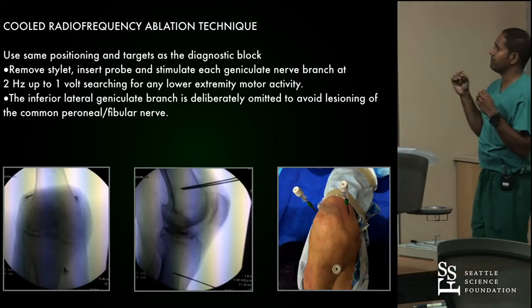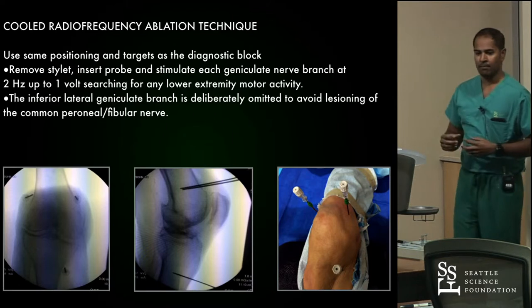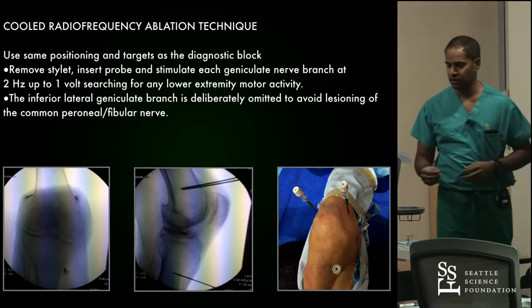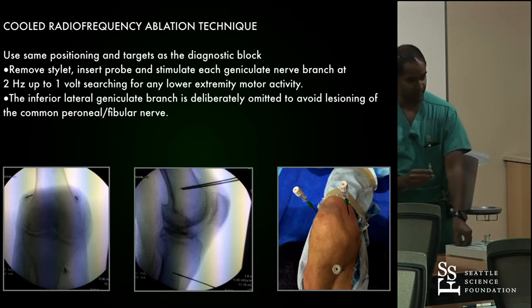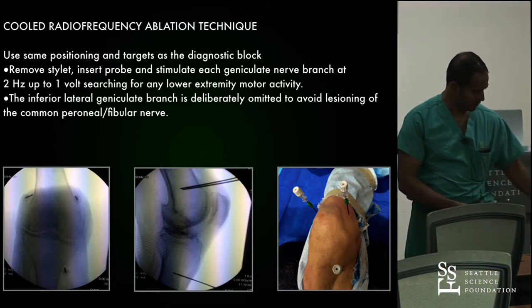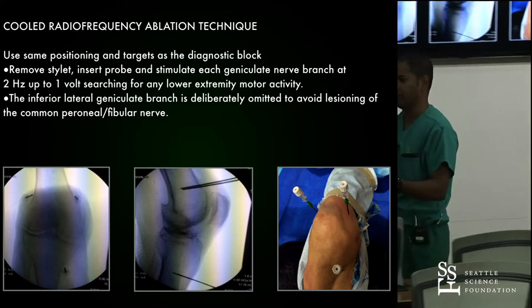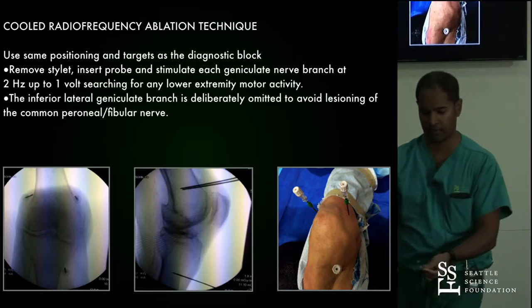The needle positions and locations are the exact same for the RFA procedure. But now you are working with a slightly larger needle. Here are some models of the lesion sizes with these needles to give you a sense of the gauge.